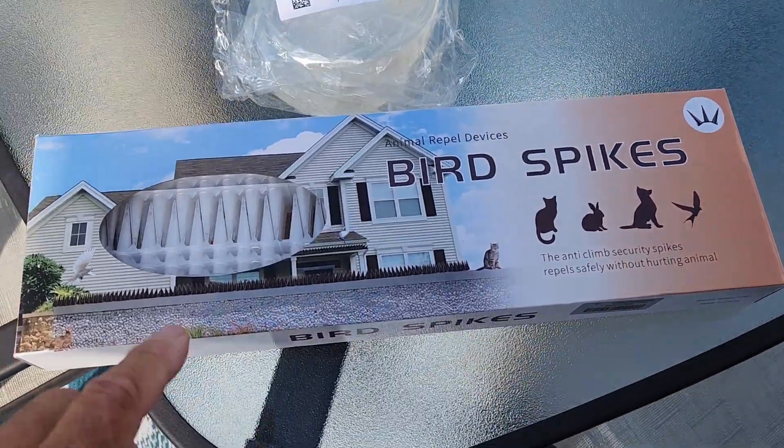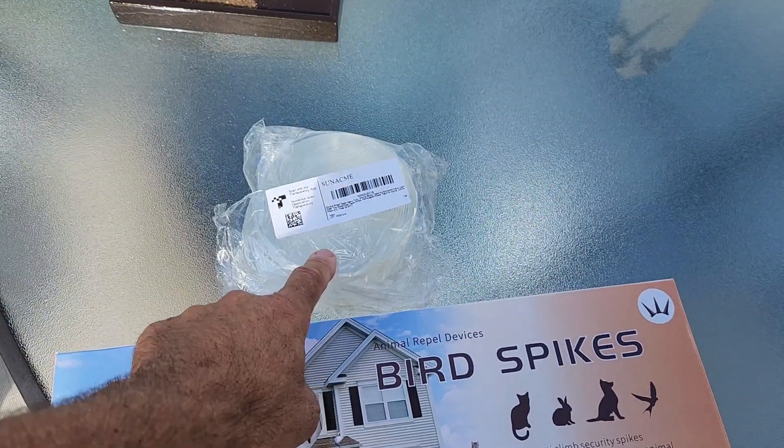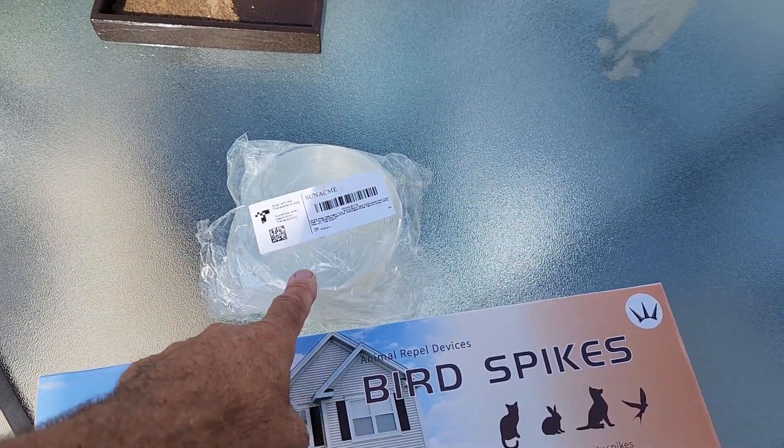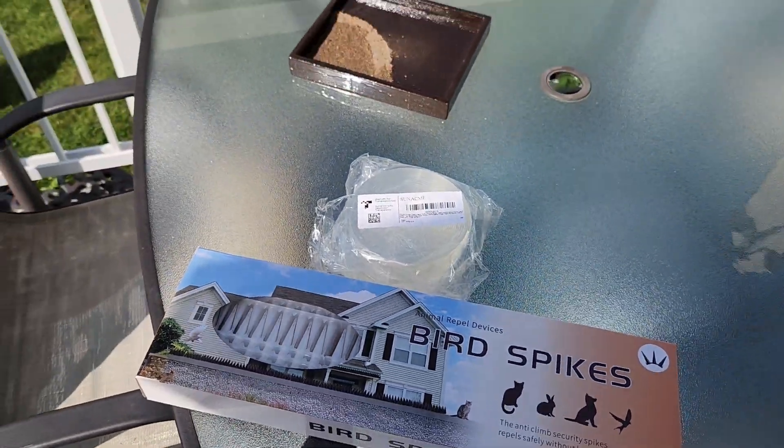Good morning everybody. I just want to show you something that I got on Amazon. These are called Berg spikes, and they cover about 17 feet. I got them with Amazon's version of alien tape, called nano tape. I'll show you why I had to get those.